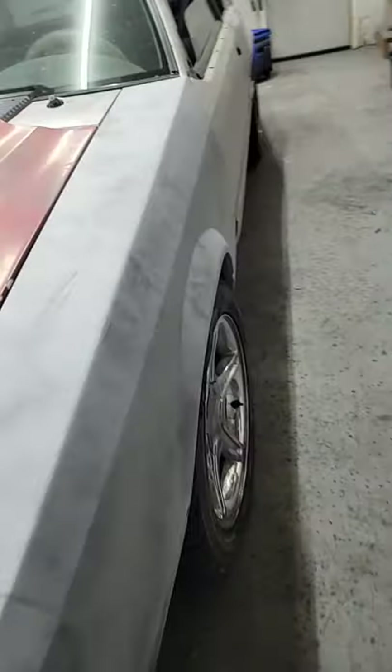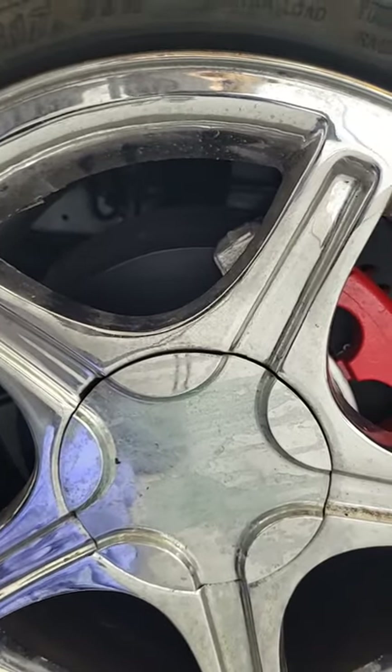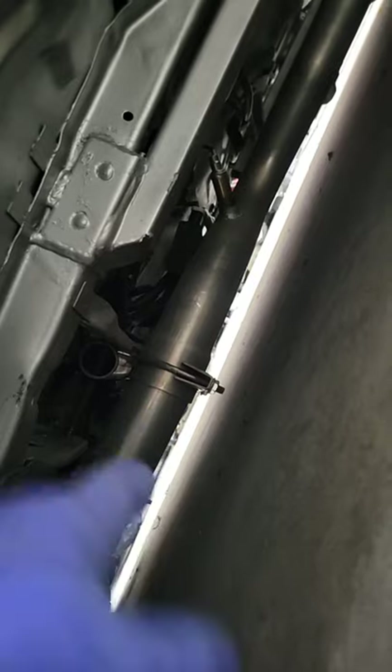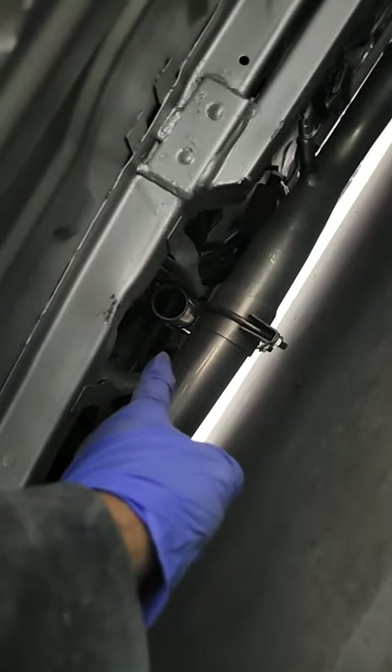You guys haven't checked out the bottom of this car? Check it out — just some SN95 brakes and stuff. It's still looking pretty good on here. The exhaust — I don't like how much it sticks out under there, so I might do something about that. And I still gotta fix the transmission crossmember.